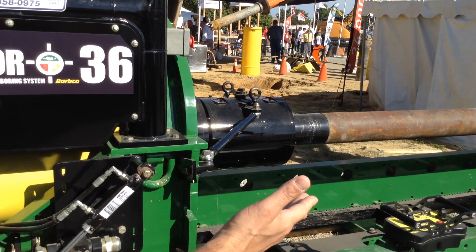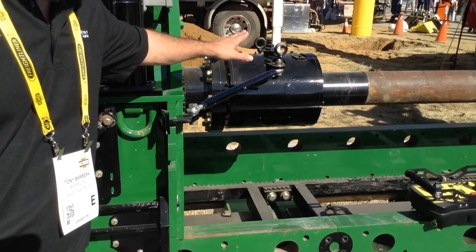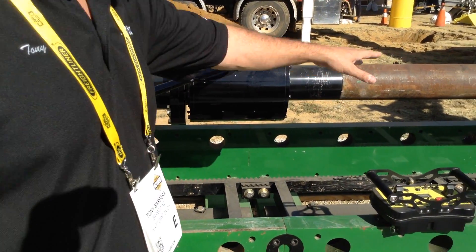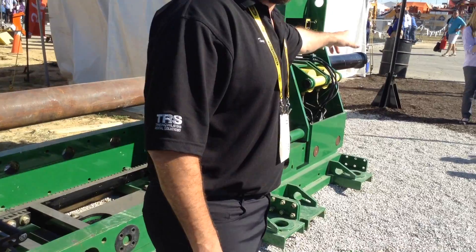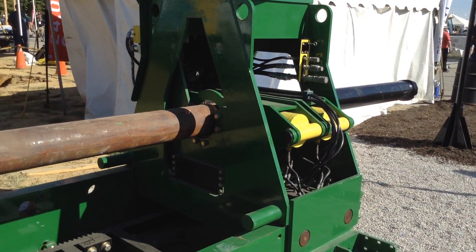Today it's set up in a guided pilot boring mode, where you have a large swivel on the front that you can inject air or water through. We have it set up right now with an 8-inch hammer for steering in solid rock or consolidated rock.